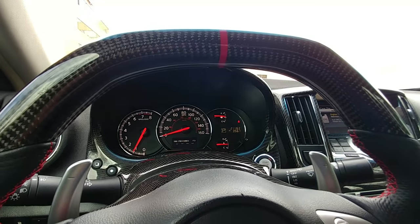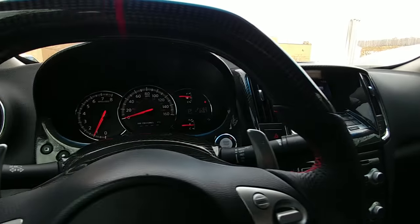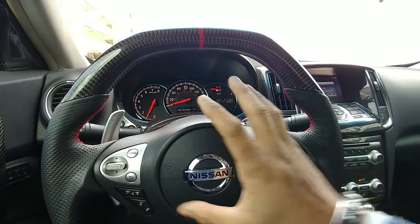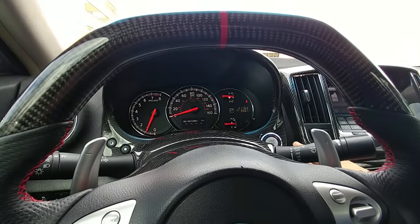There it goes — you've now just reset the airbag light. The light on this side has turned off as well. That's pretty much it — that's how you reset your system if you remove your airbag and the airbag light comes on. Alright guys, thank you. I'm George.